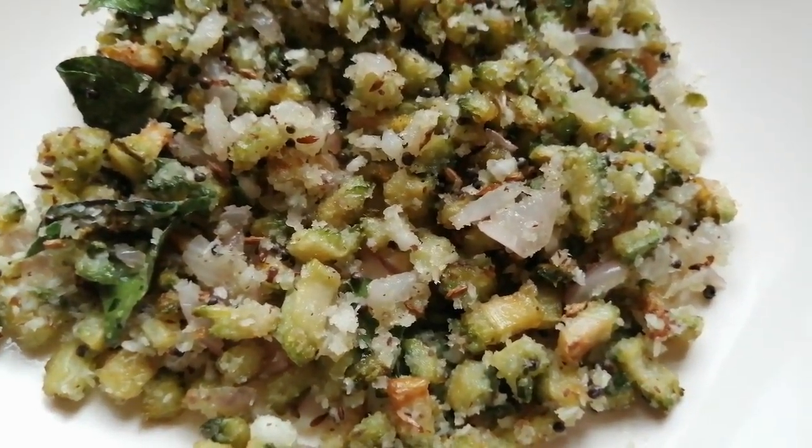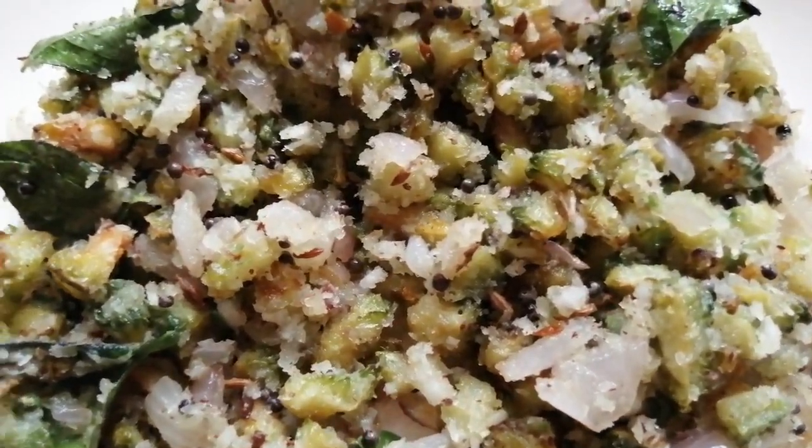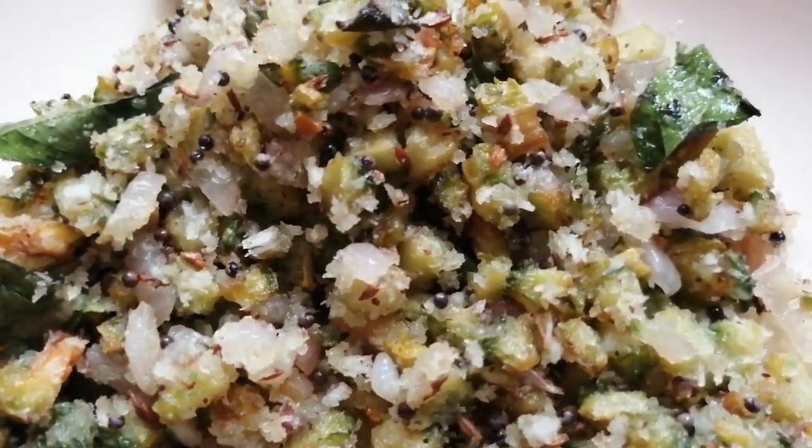Hello Friends! Welcome to On Style Cooking. I am going to show you a recipe — how easy and tasty it is.